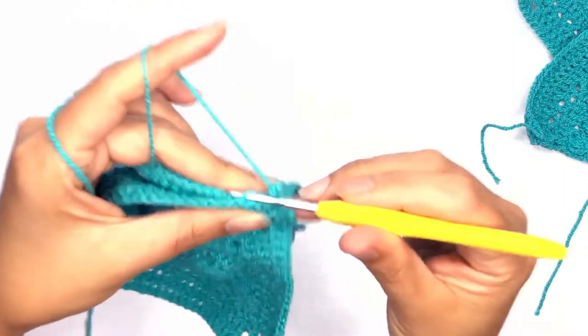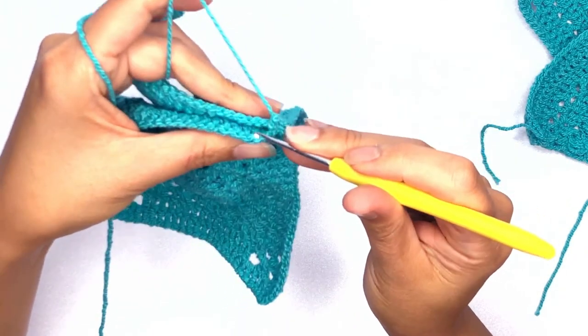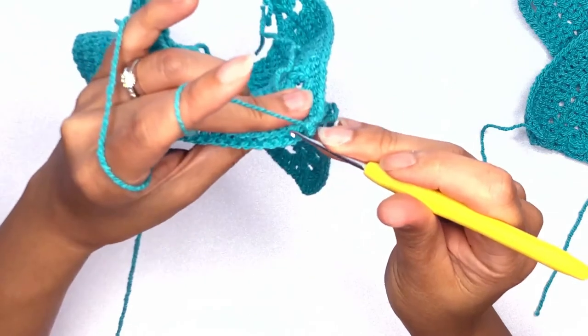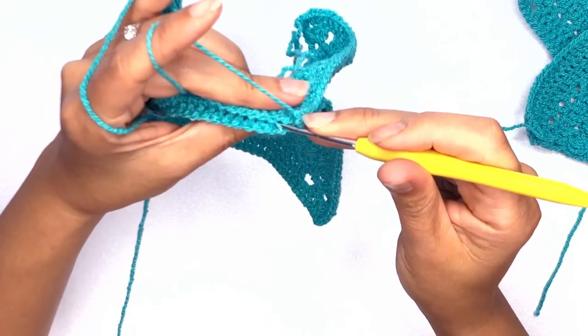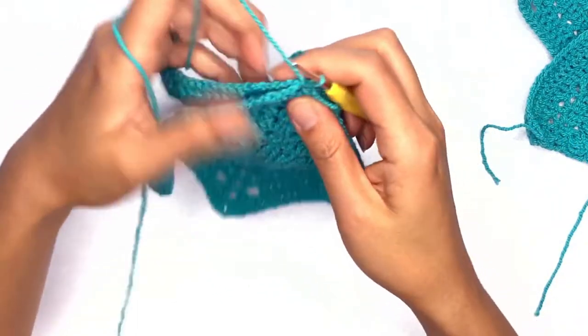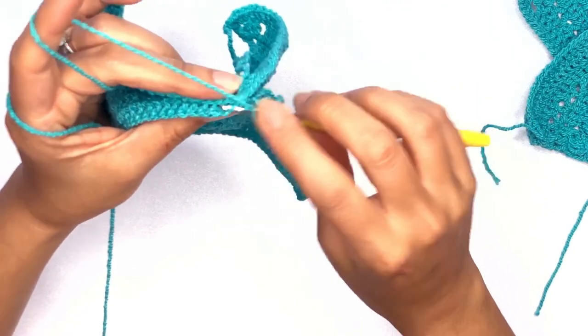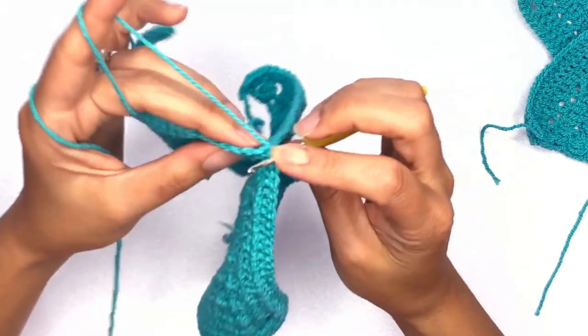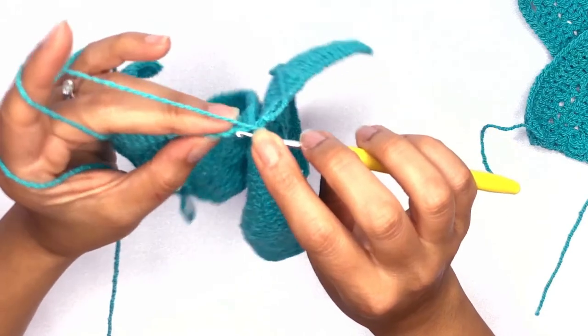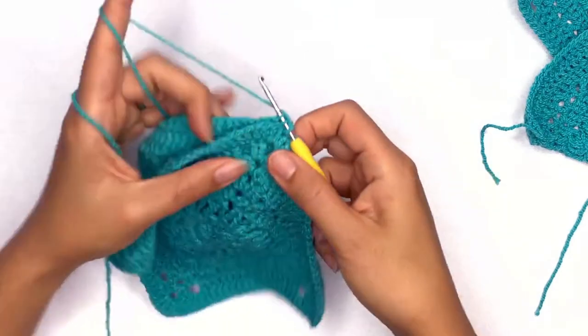And on the next piece, I'm picking up the loop closest to me — so I'm working on the inner stitches of both pieces. Insert your hook through that back loop of both pieces and work a slip stitch.